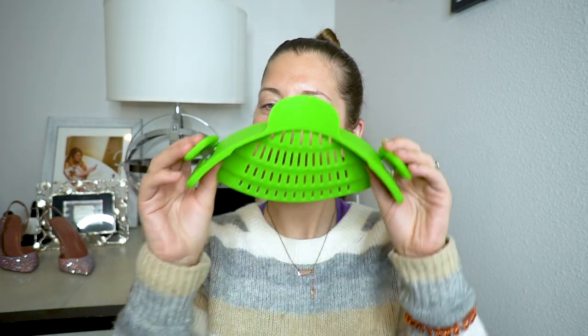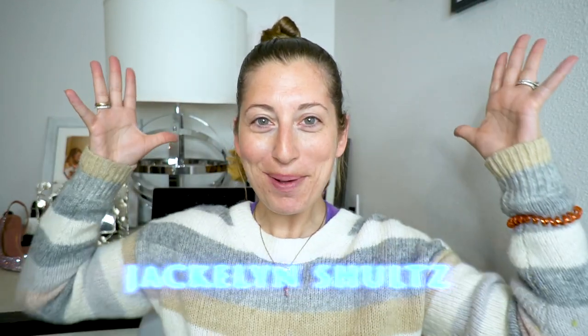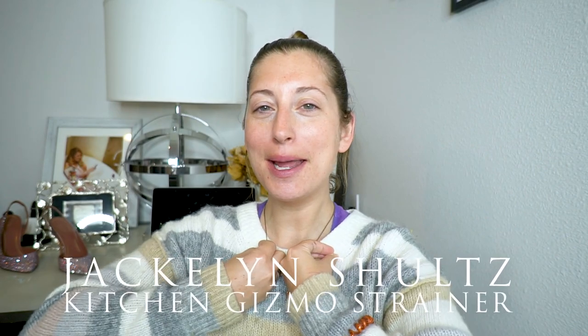What do you think? Do you think this is some kind of magical makeup applicator or maybe a new hat? What's up? I am Jacqueline Schultz and I am back with another review for you today.